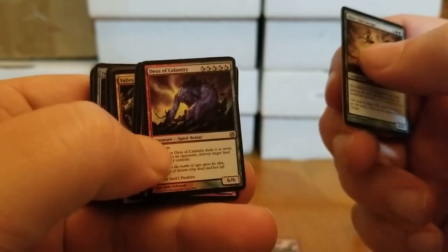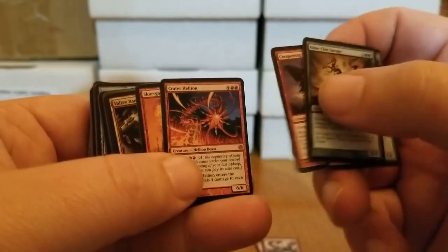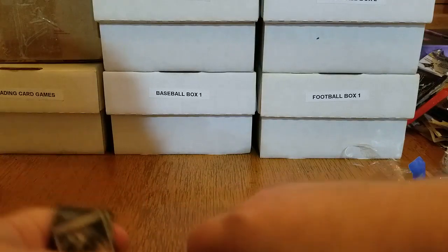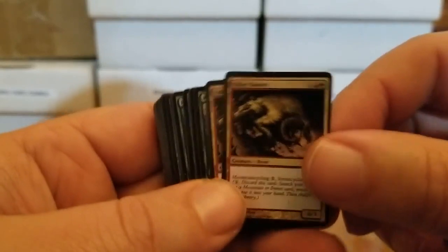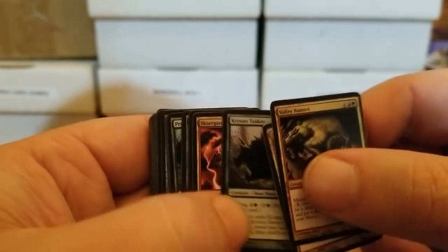Deus of Calamity. A Conquering Manticore — I don't think it was Greek, but the Manticore is mythological. A Crater Hellion. Skargon Firebird — so it's a phoenix, now we're dipping into... Who was the phoenix? Roman? Greek? I know the Native Americans and First Nations had something similar — I think it was the Thunderbird. I cannot recall. The Valley Rannet, a pair of them. Crowson Tusker. Man, I love this deck.